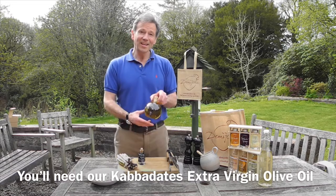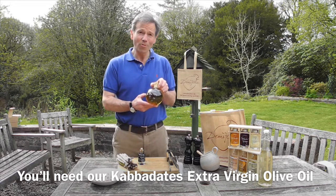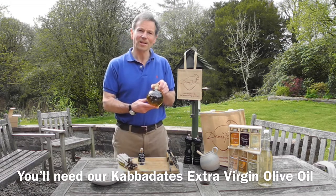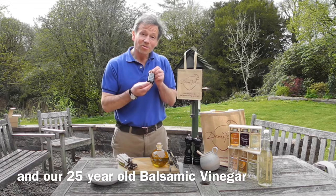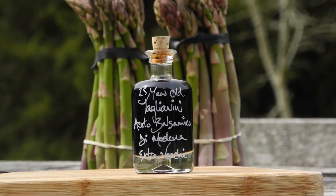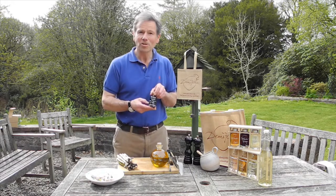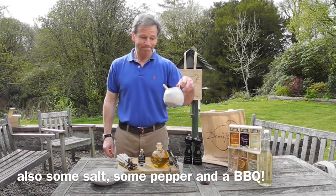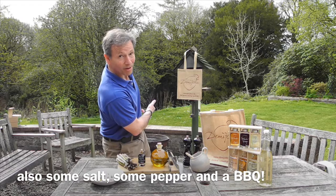For this dish you're going to need the following ingredients. You're going to need some lovely olive oil — we're going to use our Cabadates extra virgin olive oil, it's from Corfu. Very fresh, lovely grassy taste, almost like fresh olives — a nice strong-tasting oil that you need for this dish. We're going to use our traditional 25-year-old balsamic vinegar all the way from Modena. It can be used for doing something like this — putting it on asparagus — you could put it on parmesan cheese, or on your eggs for breakfast and they would taste magical. You're going to need a little bit of salt, a bit of pepper, and a hot barbecue or fire pit ready to go.